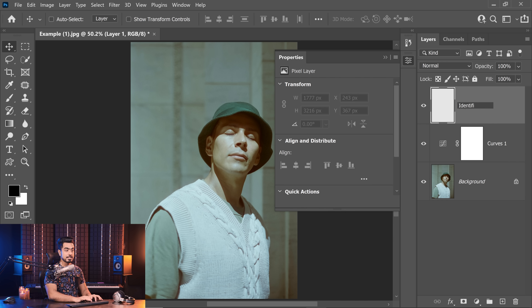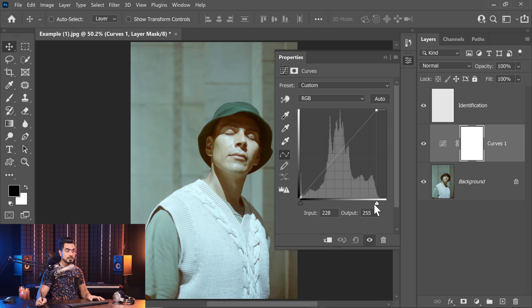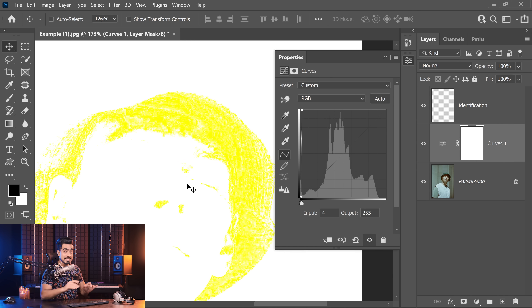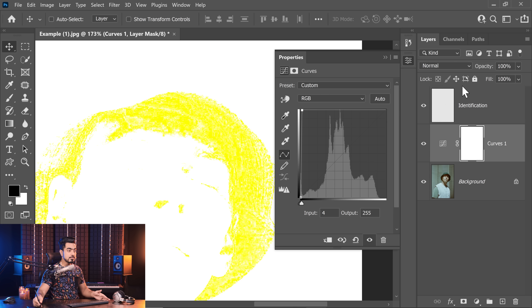On top of that, let's create a plain simple layer — this is just for identification. Let's come back to the curves adjustment layer. Take the rightmost slider to the left — this makes the bright areas brighter. Take it all the way to the left and notice that as we go further, brighter areas are getting so bright they're losing details. This will help us reveal which areas are most resistant to losing all the details — those would be the darkest areas. When you take it all the way to the left, the remaining areas are the darkest. When we turn this curves adjustment layer off, you can see these are the darkest areas of the image.